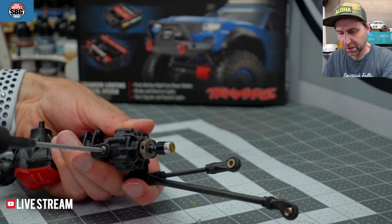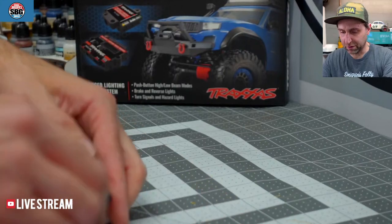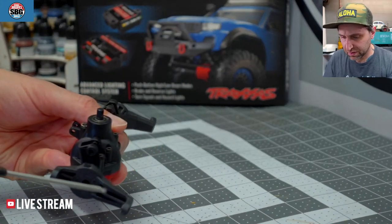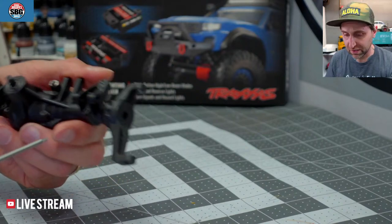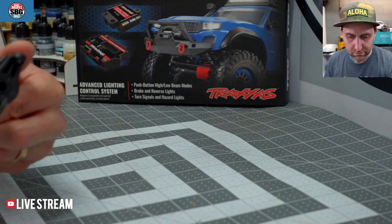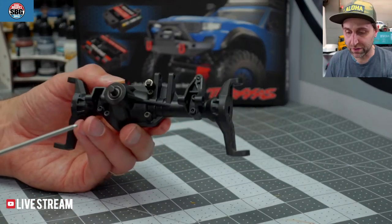It was the first TRX4 Sport RTR, and a lot of these pieces have been replaced and reused and rehashed. This is not a fun process, because of the lockers in the TRX-6 — the Sport axle obviously doesn't have them. So pretty much everything has to come out. I was going to say I can just steal the drag link, but that's not how this works. Everything has to be taken out of this one.